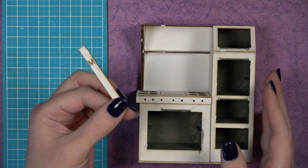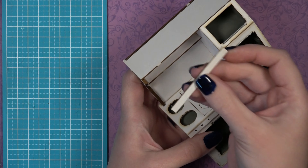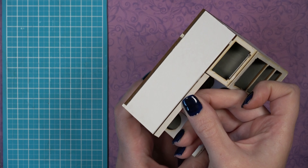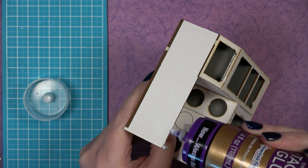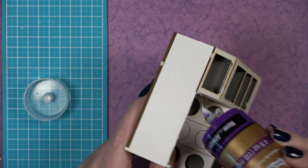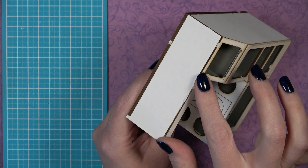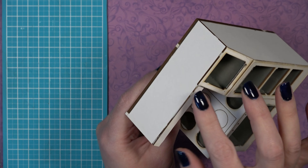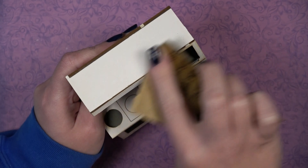Finally, attach piece M. Turn it backwards so the engraved letter is no longer visible. It sits on the front of JK, goes across the front of L, and butts up against the side of piece I. Dry fit it, add glue to all touching areas, and install it as straight as possible. Hold it in position to make sure it's sitting correctly before the glue fully takes hold.